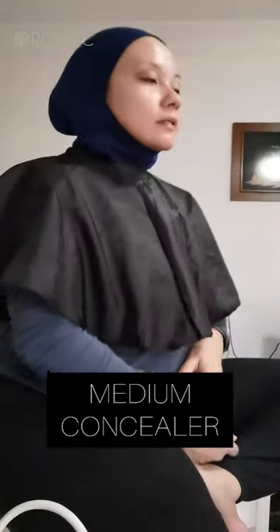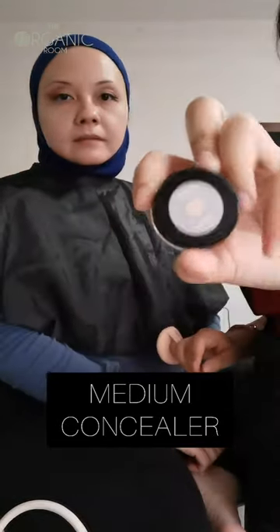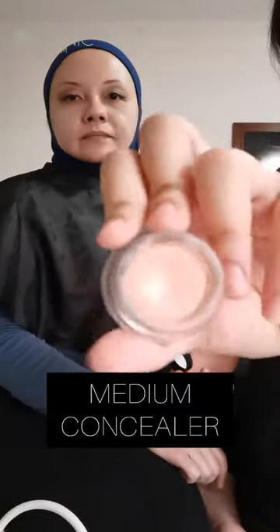So we're going to do the concealer. She has chosen the medium concealer by Sappho. I'm going to show them the texture.